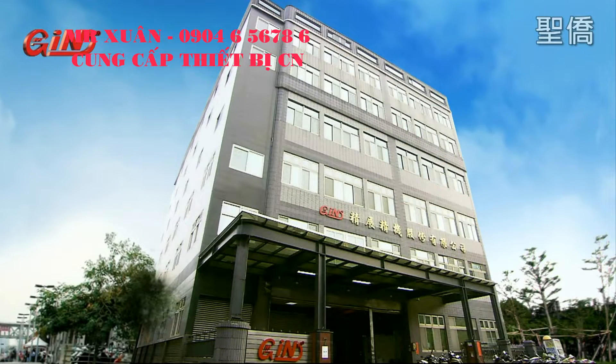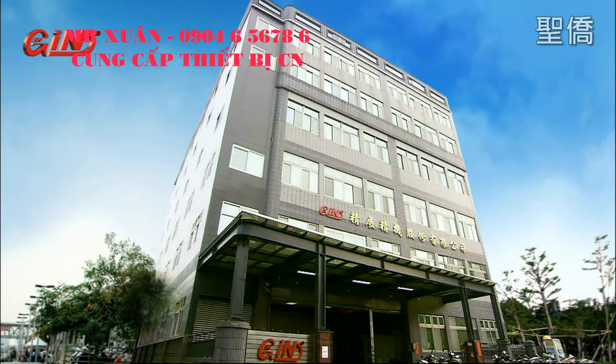Jinjan can deliver all of this to you and is the industry leader in Taiwan with over 30 years' experience providing new and innovative solutions for global customers' machine challenges.